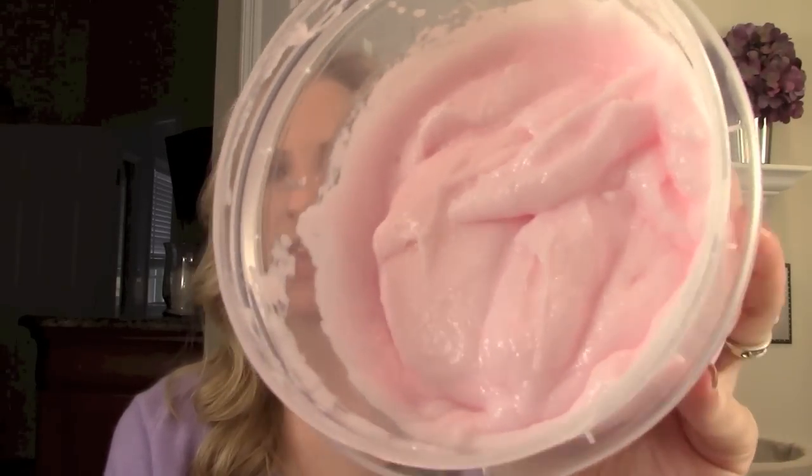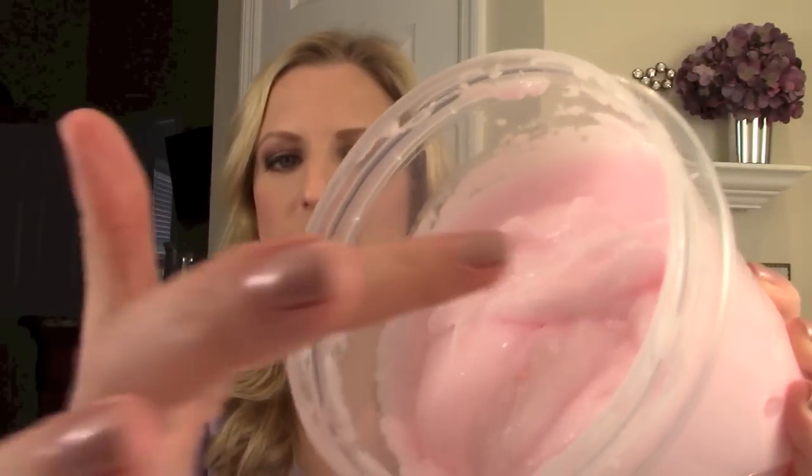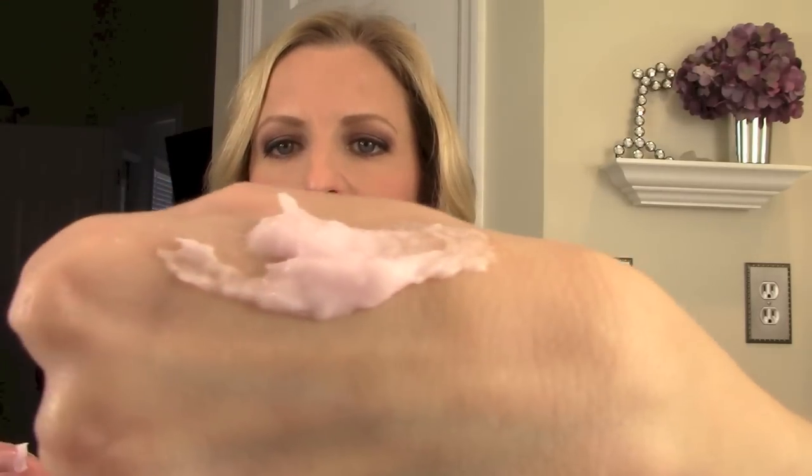You're not looking for any particular consistency — you just want everything nicely mixed together. It kind of looks like a nice frosting when you get done. Mine was pink because I used the original baby lotion, but yours may be white if you use the milder unscented version. It comes out like a nice thick, frosting-like creamy consistency — not quite as thick as a body butter, but definitely more rich and creamy than a traditional lotion.